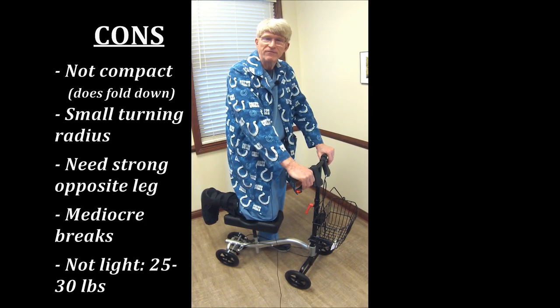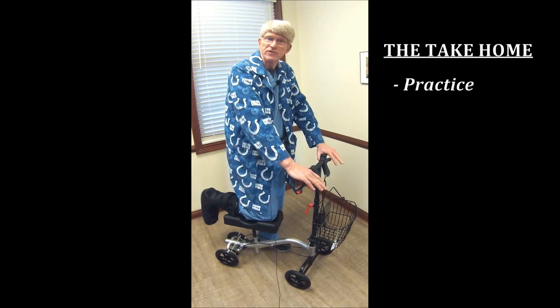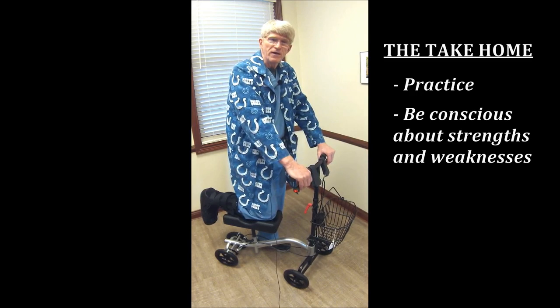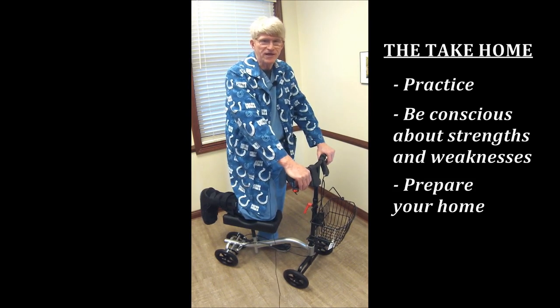Regardless of which option you choose, you want to have early skills and early strength. Practice these way before you need to. If you know you're going to have surgery, start working on your arm strength if you're going to use crutches or a walker. Practice with this. Prepare your home — watch out for loose carpets and door jambs. Those can all be problems, and just keep in mind, especially when you go out, you will be a bull in a china shop.